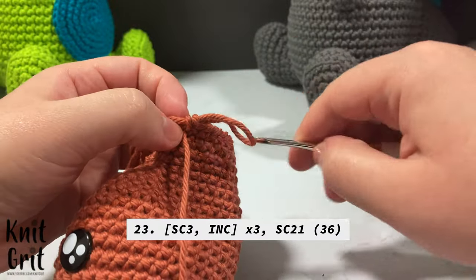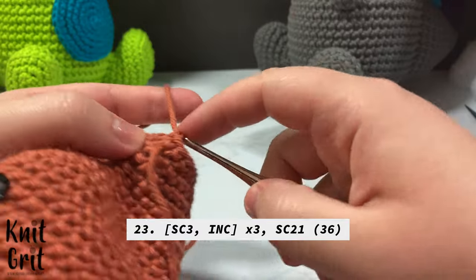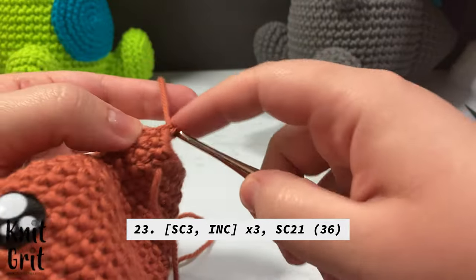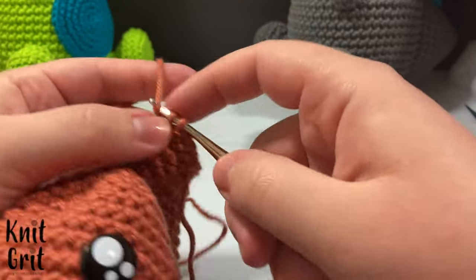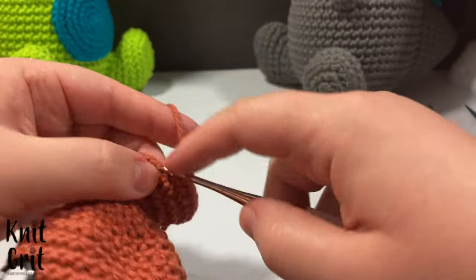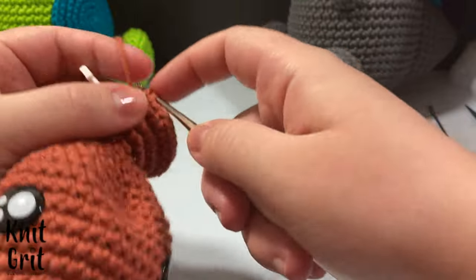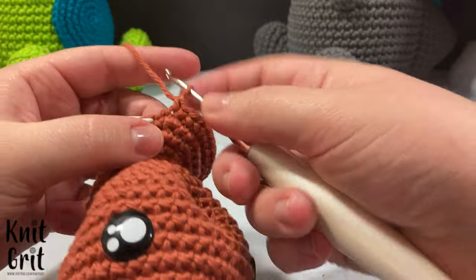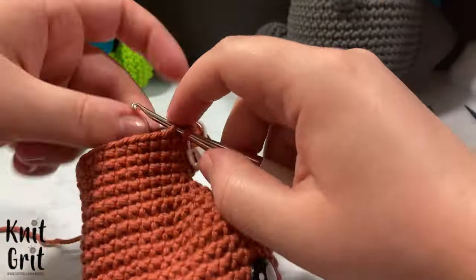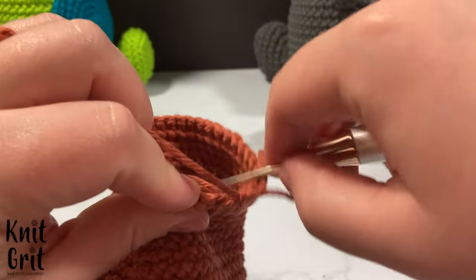We are on row 23 and we single crochet three and then increase three times — so one, two, three, increase on that fourth stitch — repeating three times across the front section, then single crochet the 21. On row 24, staggered, we single crochet two, increase, single crochet two — three times across the front, then the 21 on the back.